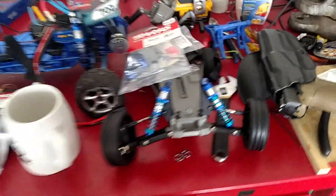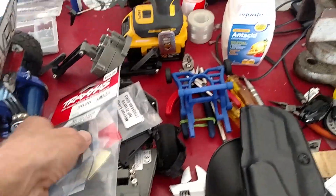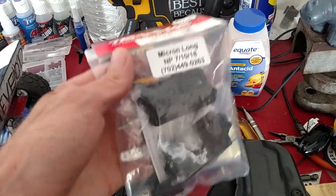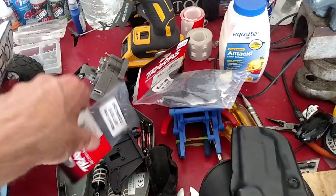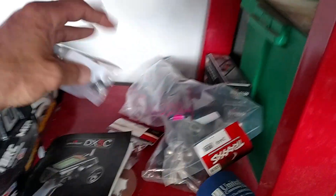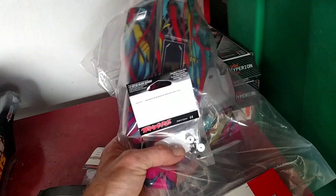Hey buddy, just got back from the hobby store — check these out. Got my receiver box and my buttons for the body. This is what I use to actually mount this wing up front. You guys can see that wing mount — double button wing mount on the front. These are basically the same as these guys up here, but these are going to be going for this guy down here.